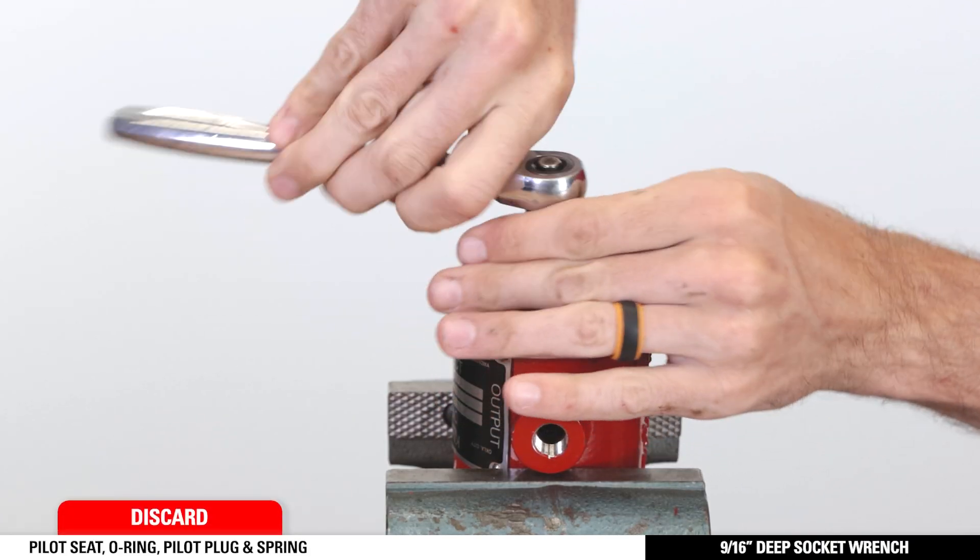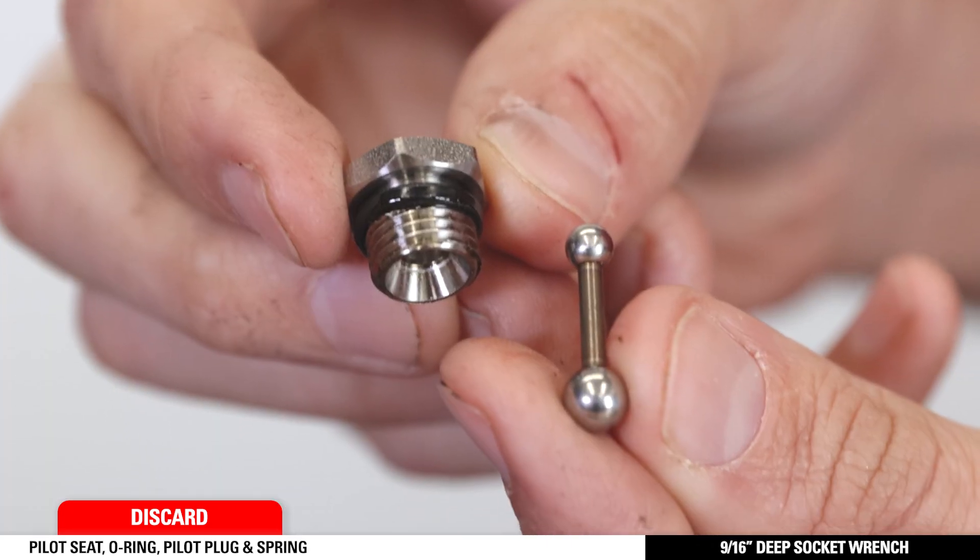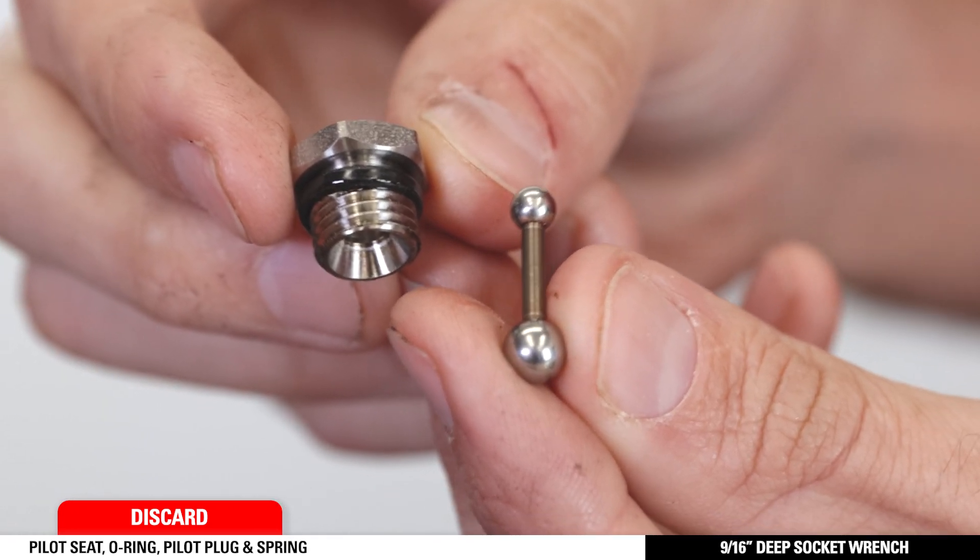Finally, turn over the supply housing in the vise and use a 9/16th deep socket to remove and discard the pilot seat, O-ring, and pilot plug and spring.